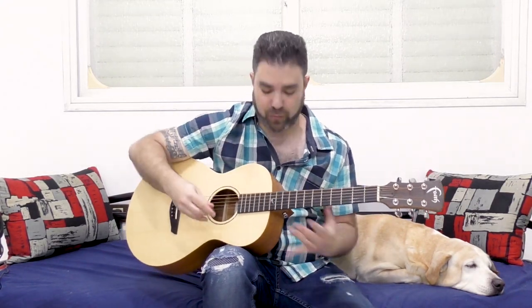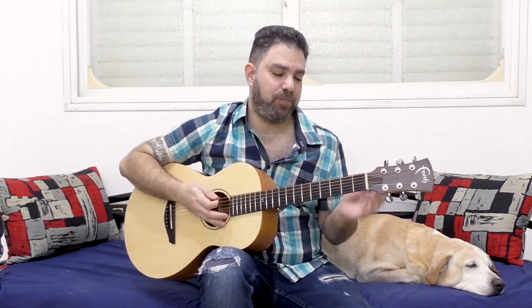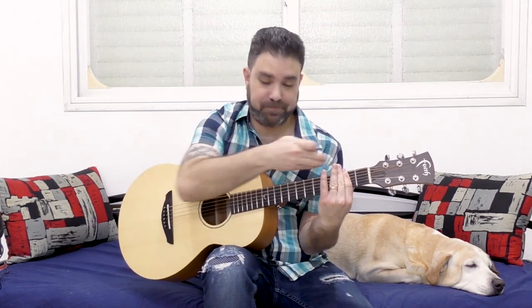When you play at the 12th fret, you get natural harmonics. When you put a finger on a fret and then play the harmonics, you get artificial harmonics — that's what it means. It's not an open string.